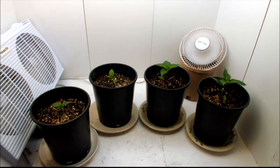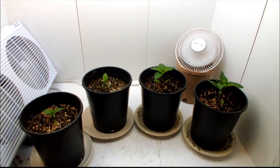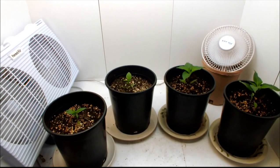Hey guys, what's going on? I'm just doing a little video update to show you the progress of my plants. I added another little fan in there just to keep the plants moving and keep their stems strong.